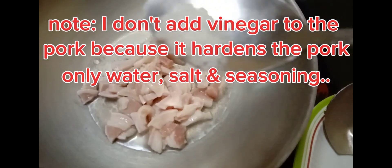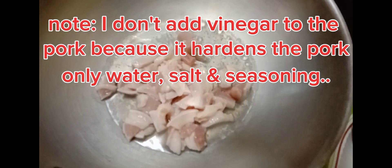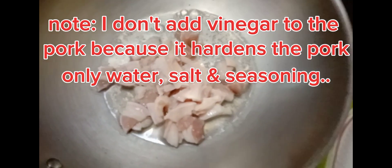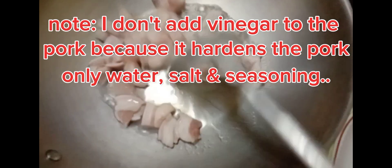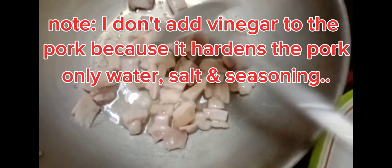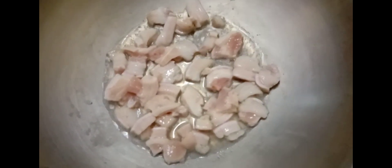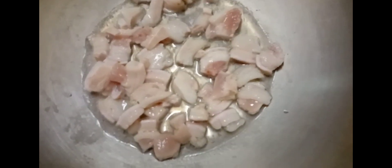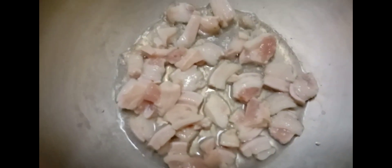As you can see here, I added into the pan first the pork fat, then I added some water and some salt to taste. All I have to do is to heat it using medium heat so that we can extract the oil from the pork fats. As the water slowly disappears, the pork fat secretes the oil. We'll be using the same oil secreted from the pork fat to cook the entire dish.